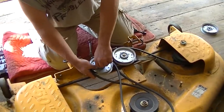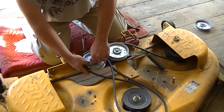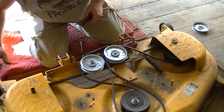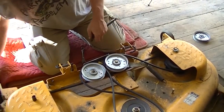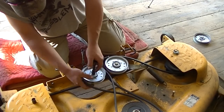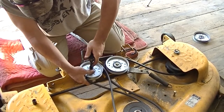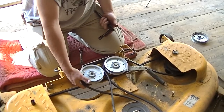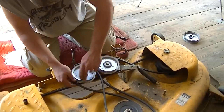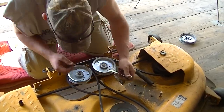Tighten this one right down. This other one's a half inch; the first one's a nine-sixteenths. This one doesn't have a nut — it just threads into the bracket. It was tight, so everything should be good.